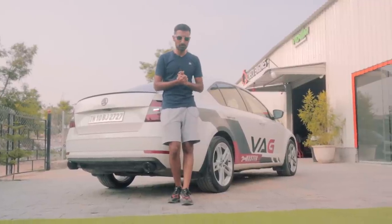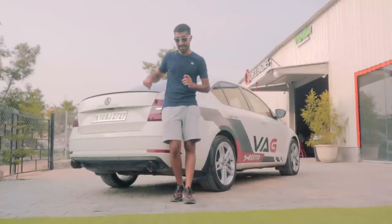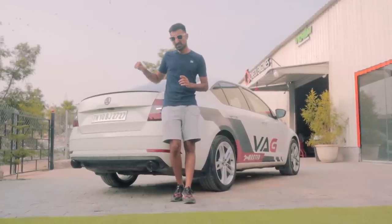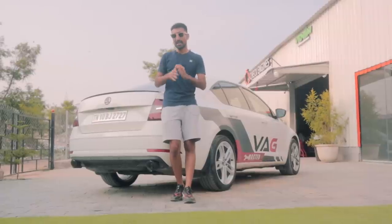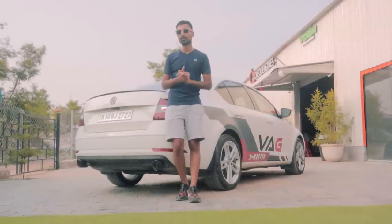Ladies and gentlemen, welcome to the Driver's Hub. I am here at a very hot Hyderabad, and let me tell you, the heat is not only being brought by the weather. This is an all-wheel drive Stage 3, 1.8 Octi that is absolutely blistering fast — let's talk all about it today.